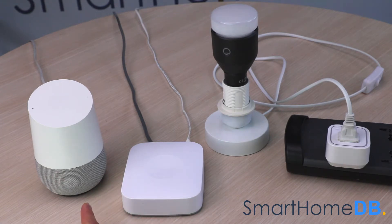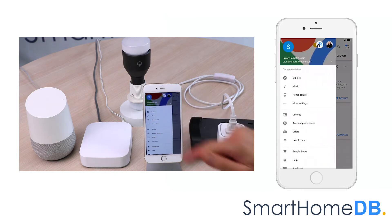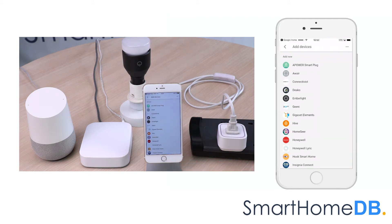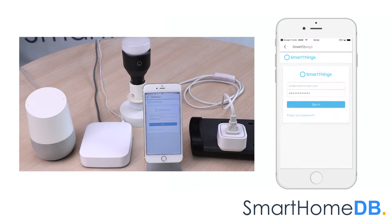We open our Google Home app on our mobile device. We tap on the top-left menu button, and in the menu we tap on 'Home Control.' We tap on the plus icon at the bottom right, scroll down, and tap on 'SmartThings Samsung Connect.'